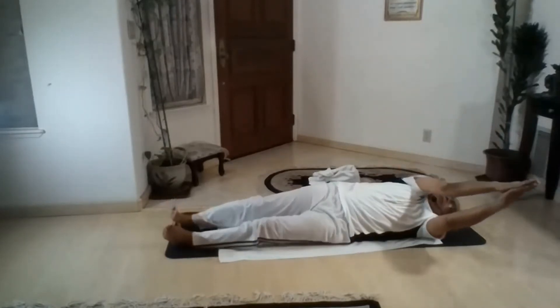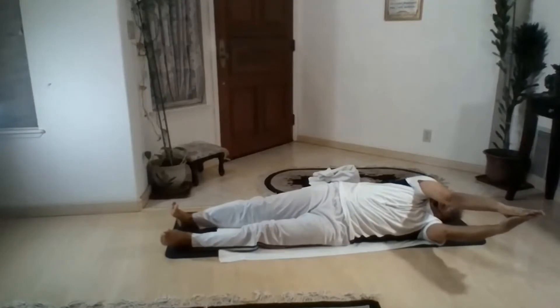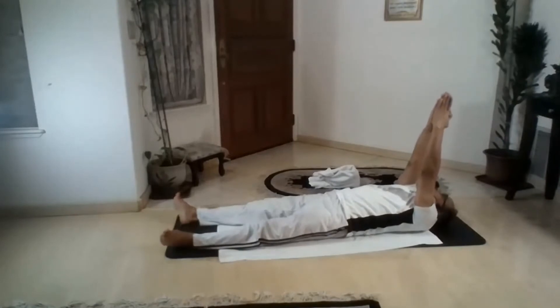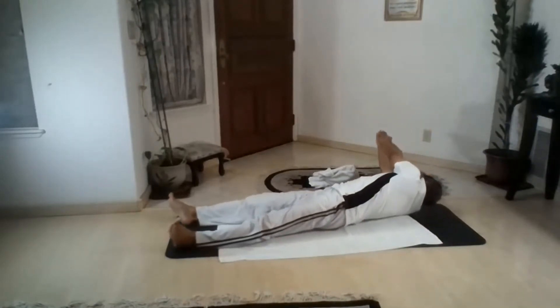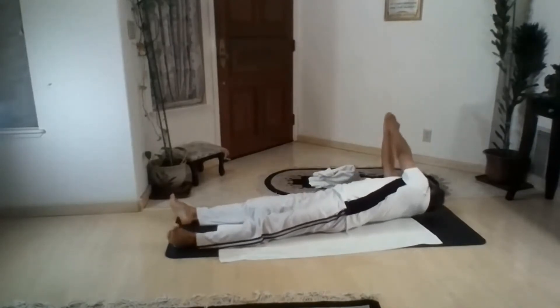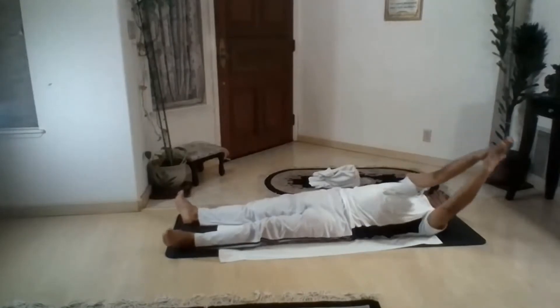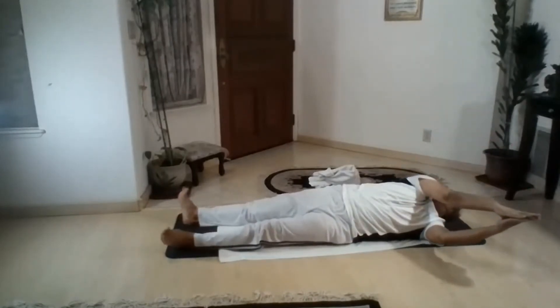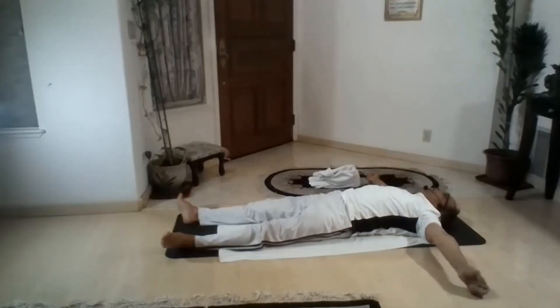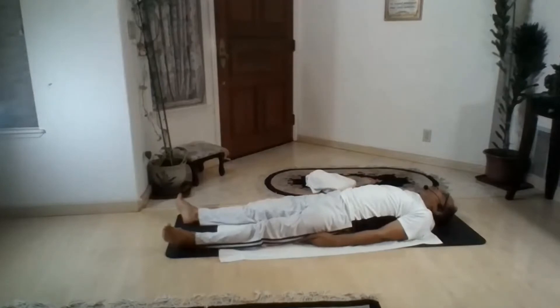Straight. So left side now, straight. One more time, last time going left side. Up, going left side. Up. Both hands spread out, down, bring them close to the body trunk and out.